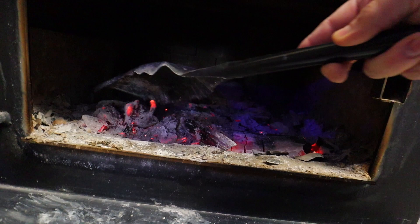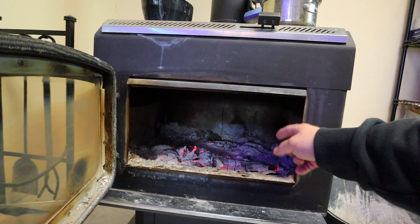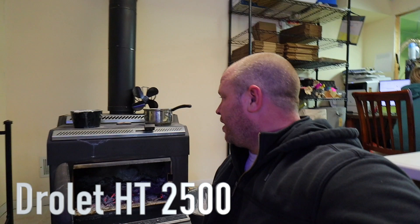What I do is I always pull the big chunks and try to get these to the front. By doing that, all your air comes in the door here — it has a glass wash so it keeps the glass clean. You want all your coals right here to help stir up the fire right away.